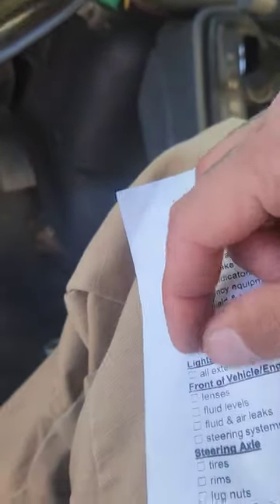Horns — that's the last in-cab item. This truck only has a city horn; some other trucks have the air horn, but this one does not. City horn works properly. Check that off.